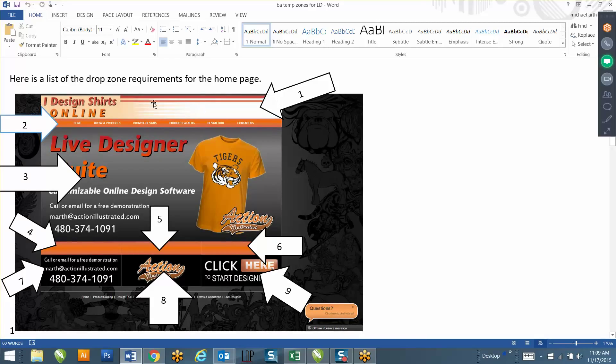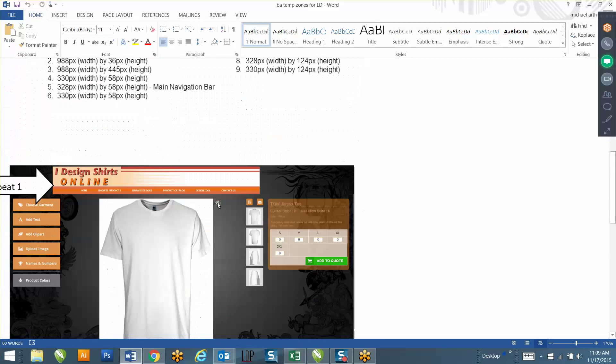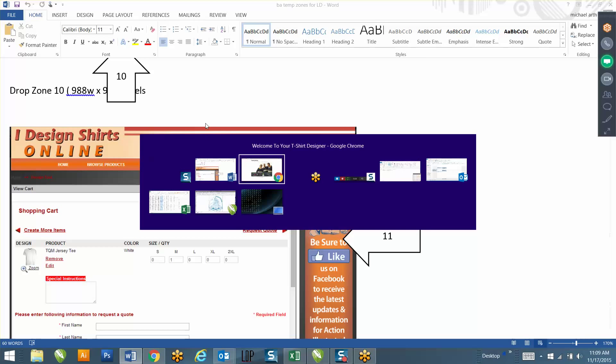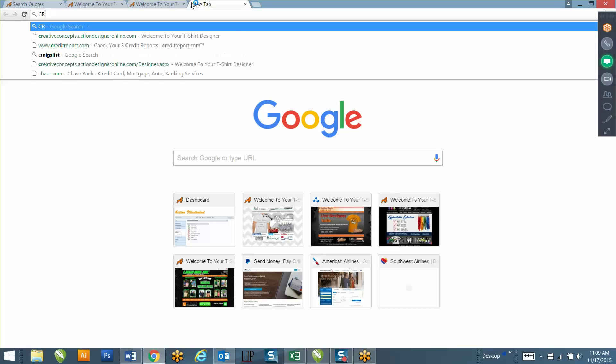Drop zone 1 is your header, drop zone 2 is your menu bar, zone 3 is the large area in the center, and zones 4 through 9 are down at the bottom. Drop zones 1 and 2 repeat on every page. Drop zone 10 will be at the bottom of your design tool, and drop zone 11 will be to the right of your quote page. Let me break down a few websites that are already up and running so you can see what other people have done.